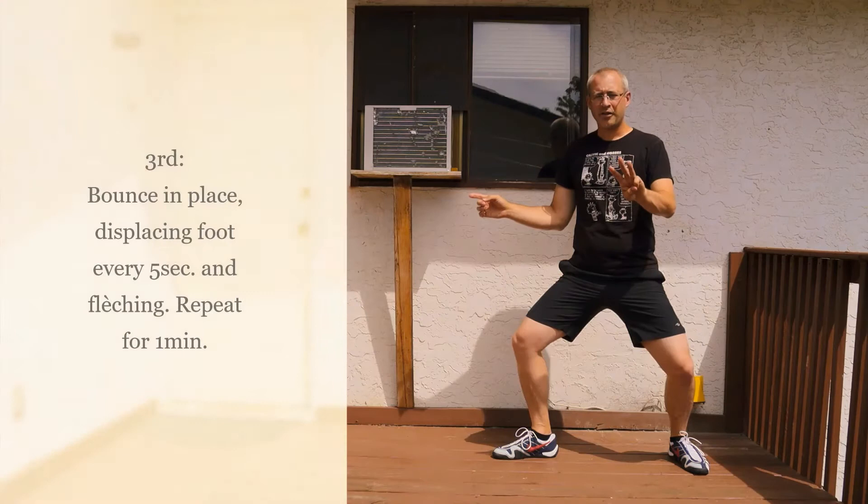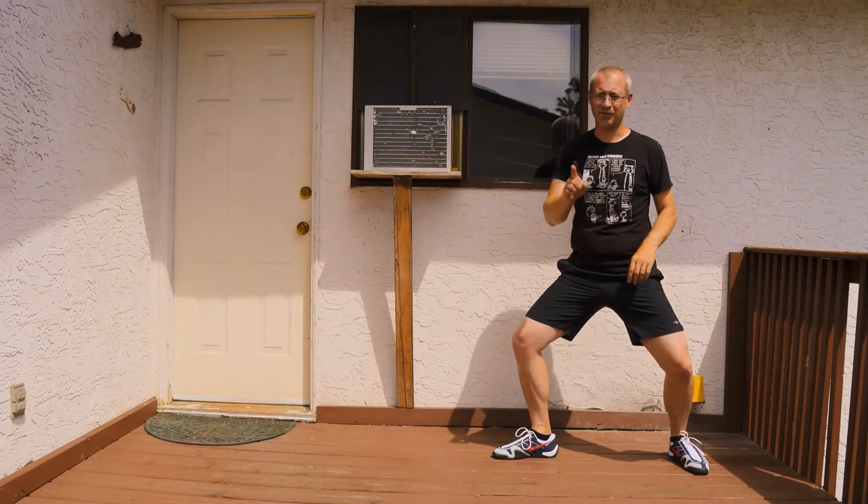For our third and final exercise, we're going to be doing a bit of a bounce, and every five seconds you're going to do a fleche — repeat this for one minute. So you're going to bounce, then withdraw your foot and fleche, and continue that for one minute.